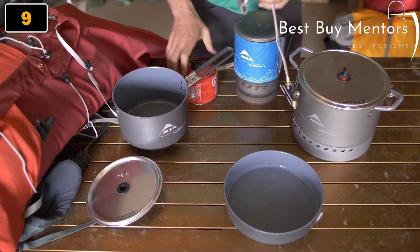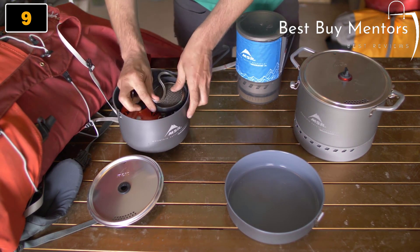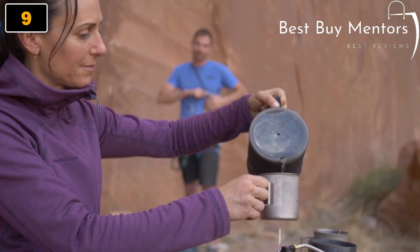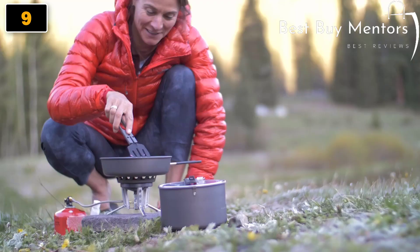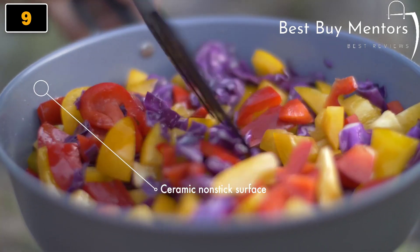New Windburner systems and pots are modular and nesting, allowing you to pack what you need for each adventure, whether that's a solo mission or an annual trip with friends. All the system pots are made of light, durable, hard anodized aluminum, making them easy to carry in the backcountry. The 2.5L group sauce pot and the skillet also feature a tough ceramic non-stick surface for easy cleanup.